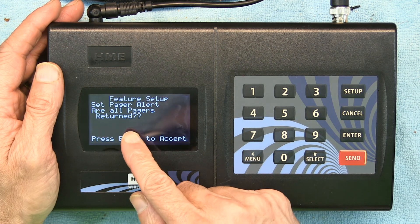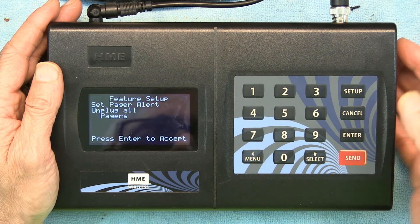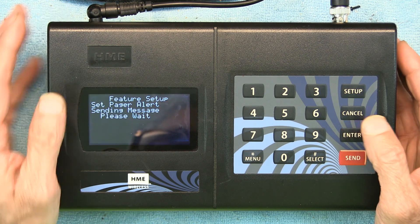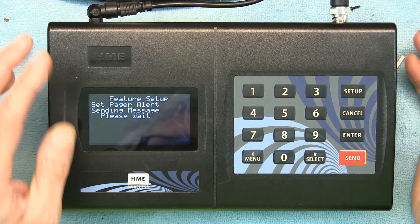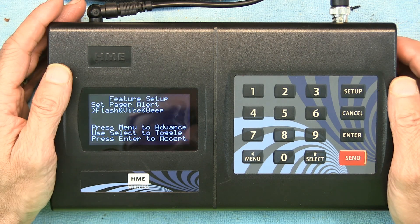The next prompt is 'Are all pagers returned? Press Yes.' The pagers must be in the charging dock for this step. It's now sending the message to all pagers that are in the dock. Since I don't have the pagers docked right now, I'm going to disregard that step.